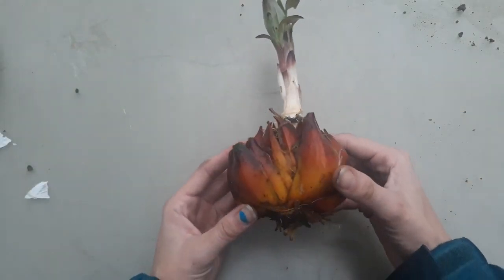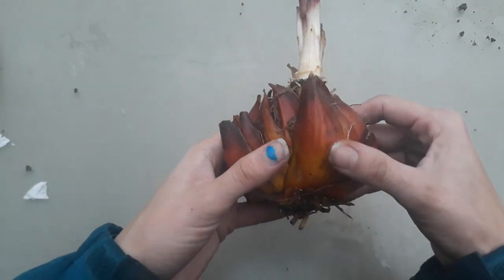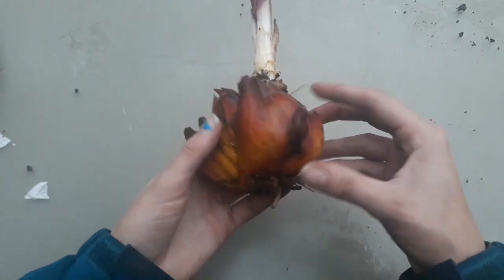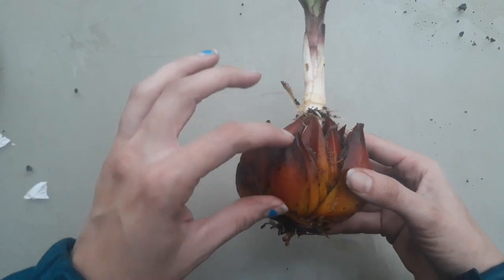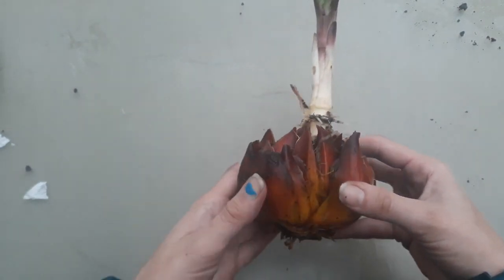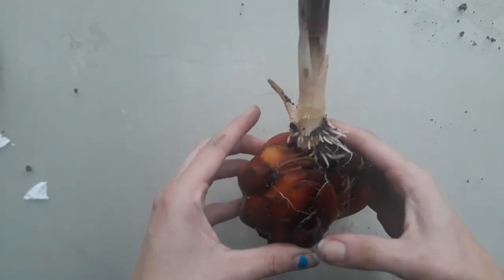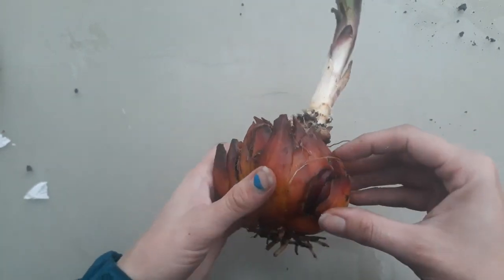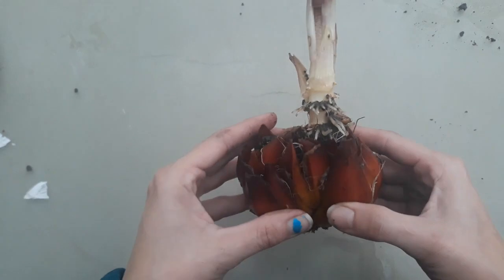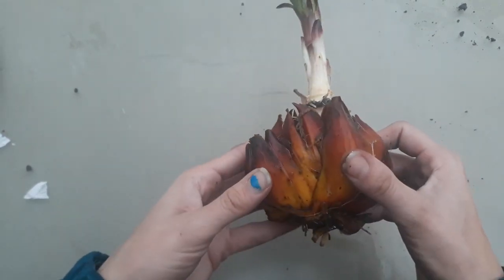The next bulb type is called an imbricate bulb — one that doesn't have that papery covering on the outside. This is an Asiatic lily that I dug up, and these are all individual scales that look like they would peel off like garlic, but garlic has that papery covering so it's a tunicate bulb. This is considered an imbricate bulb. There aren't really that many types of plants that have imbricate bulbs — most Easter lilies and Asiatic lilies are propagated this way.